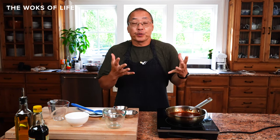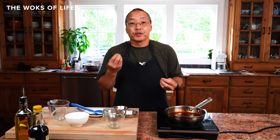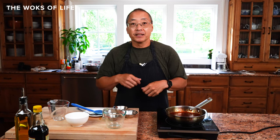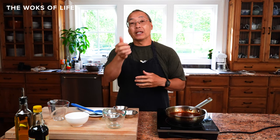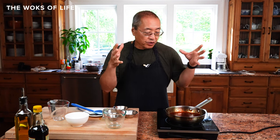So there you have it — your all-purpose sweet and sour sauce that you can freeze. It's a new and modified sweet and sour sauce recipe that I think is universal for virtually anything: fried wontons, egg rolls, fantail shrimp, sweet and sour pork, sweet and sour chicken — all of that, right here.